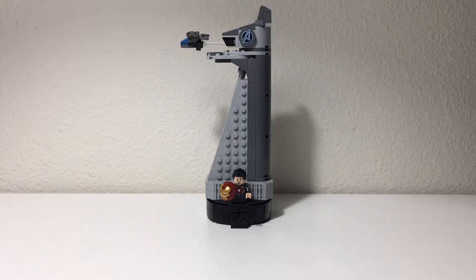Hi everybody, Adam here. Today we're looking at LEGO set 40334, Avengers Tower. This set contains 211 pieces and is part of a new Gift with Purchase promotion that LEGO is running. Overall, really happy with this set.